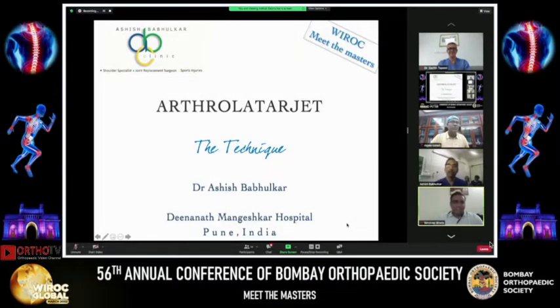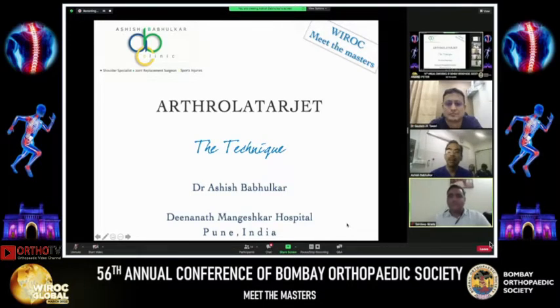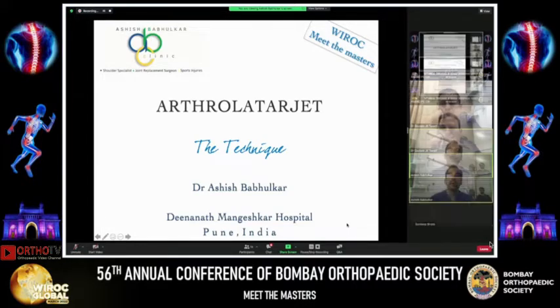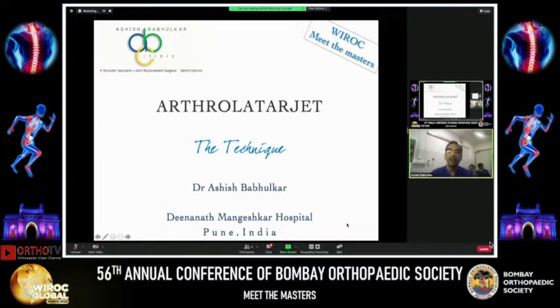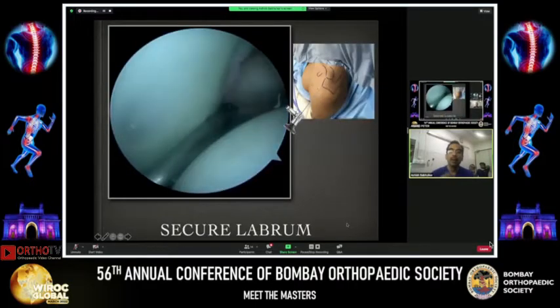Thank you very much and Vyrok for this Meet the Master series. We've had some excellent quality talks from Prinshaw, Anand Joshi and Sachin himself. So let me move on to Athul Ajay. This is a procedure that we have come to be identified with. It requires a lot of diligence and relentless tenacity, because it's a long surgery and it's complex.